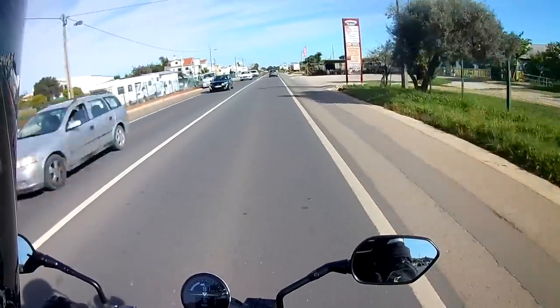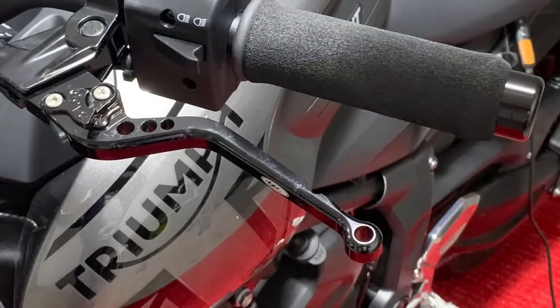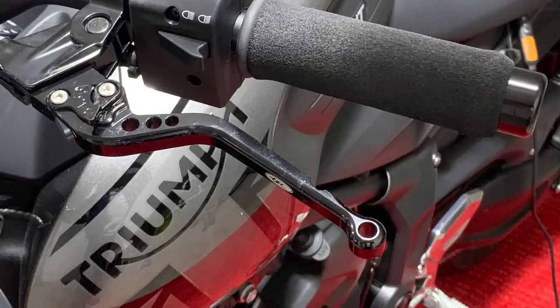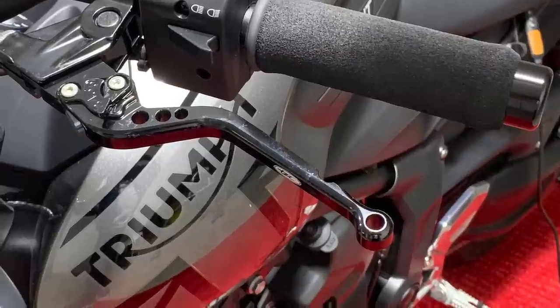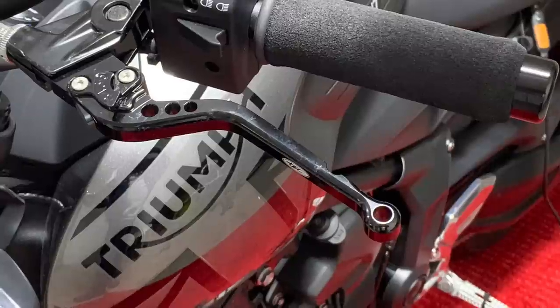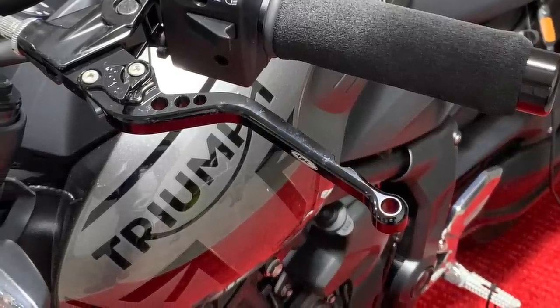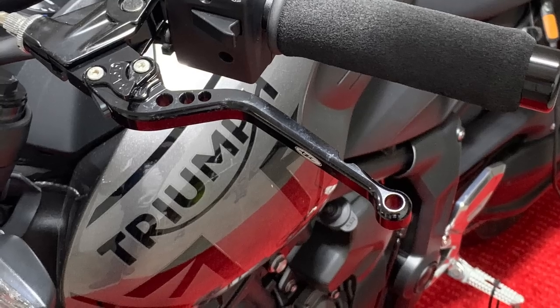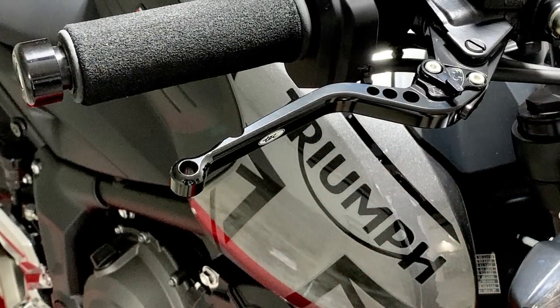Now for the TechParts brake and clutch levers — and the adjustable foot pegs. Levers first. This is a no-brainer, to be honest — just do it. They look a lot nicer, they're more comfortable in the hand, and the range of adjustment is much improved over the original. Plus they're very cheap, at about £32 or €37 for the pair, and fitting takes less than 10 minutes.